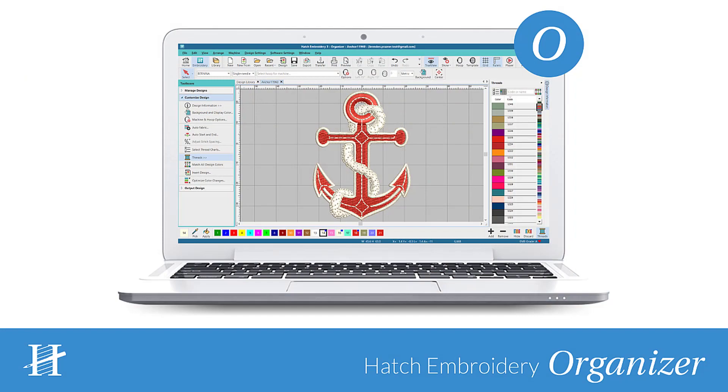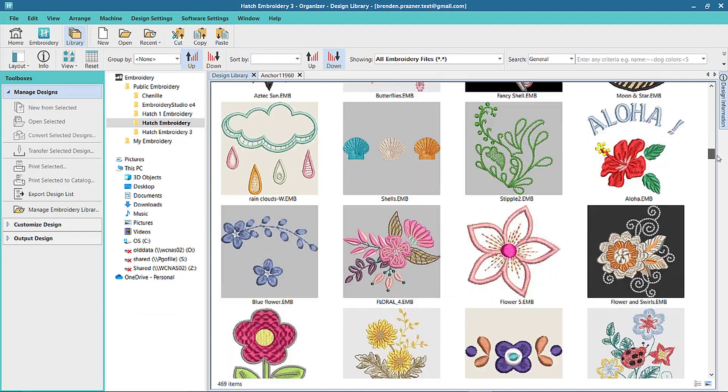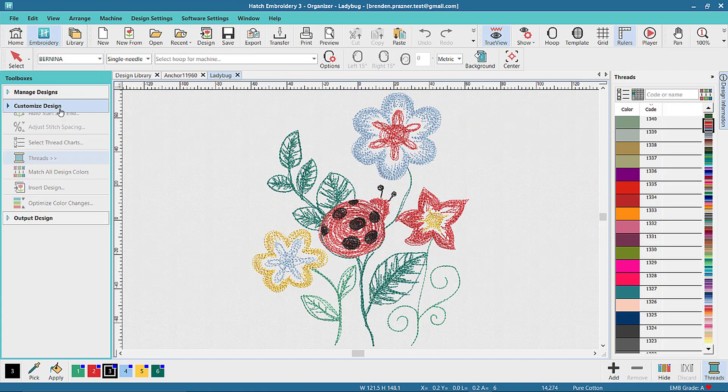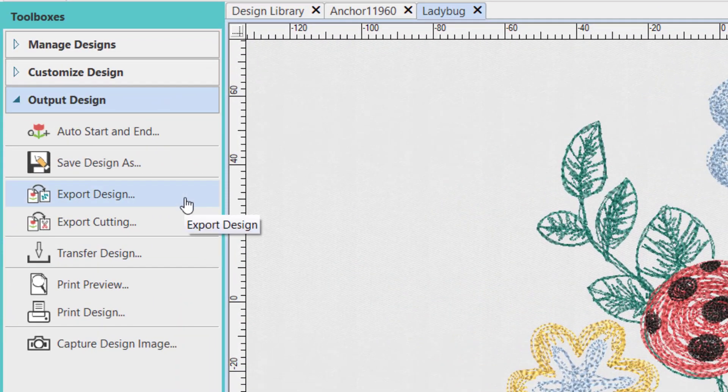Our first level is Hatch Embroidery Organizer. This level is designed for those that have lots of embroidery designs and you want to organize them. You might want to do minor changes to the design and then save it to your own machine format.